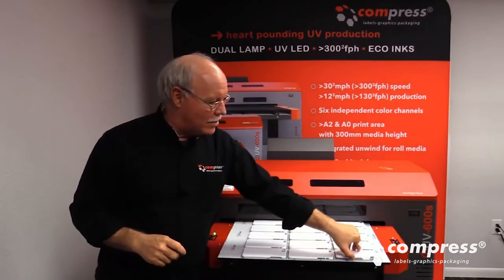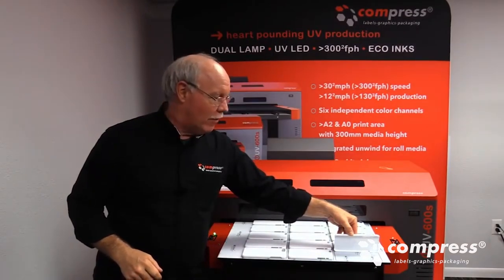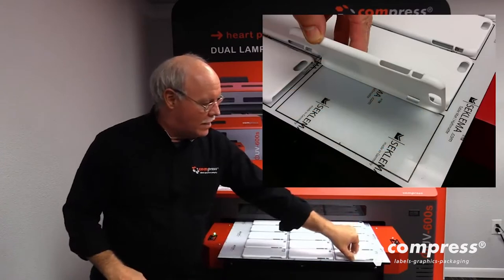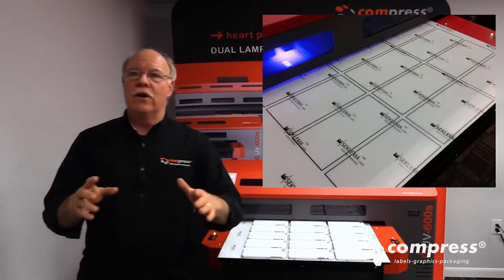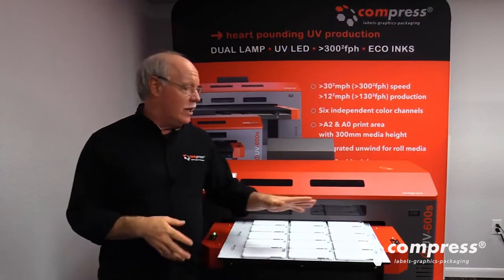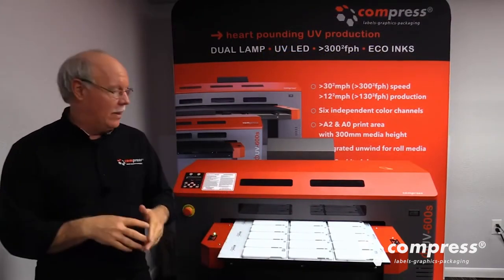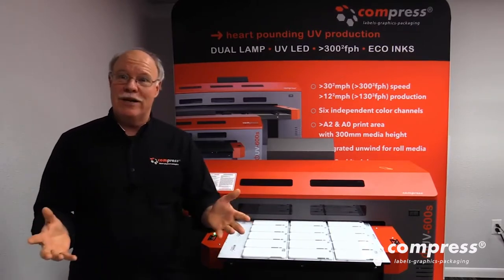What we've done here is we started out and actually printed out rectangles all over the bed, representative of our 15 cell phone cases, and we've laid these cases in. This is something I would do if I was not going to do a large run continually — otherwise I'd build a jig. But if you just need to do a moderate size run one time, this is the best way to do it, especially with cell phone cases because they come in so many different sizes and shapes.